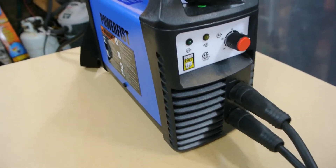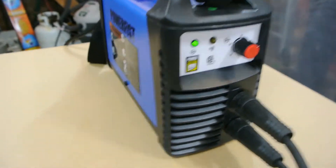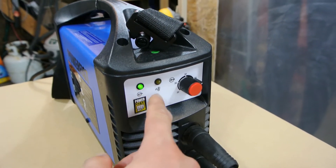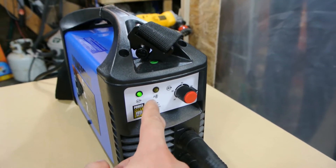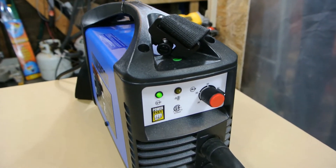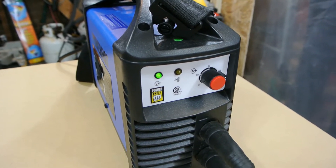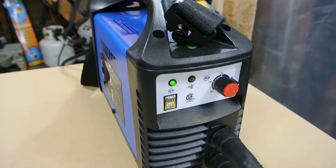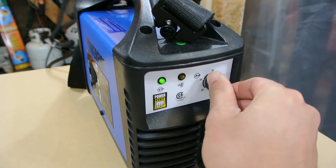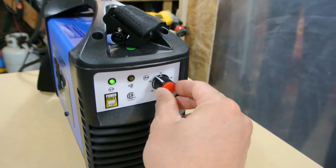On the front of it, I'll flick it on so you can hear the fan. It has a power light, and this indicator is for the duty cycle — it's a 20% duty cycle, so every 10 minutes you can weld 2 minutes continuously, unless heat or moisture causes the unit to overheat. It also has a variable dial for amperage with no clicks.